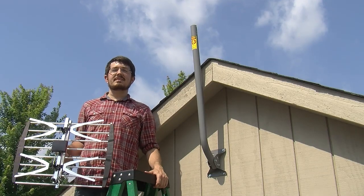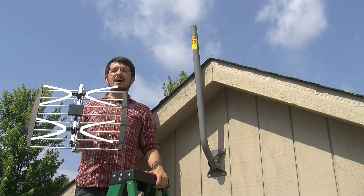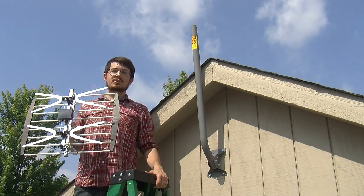Hi, this is Mike from Solid Signal, and today I'm going to show you how to mount and align the HDB2X 2-bay bowtie antenna from Xtreme Signal.